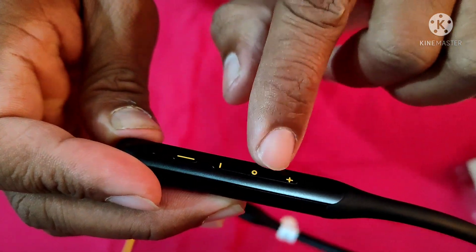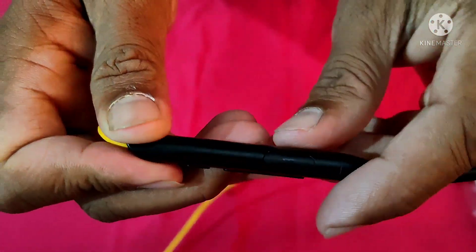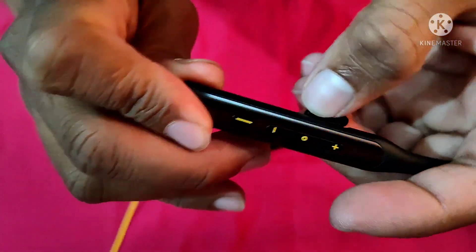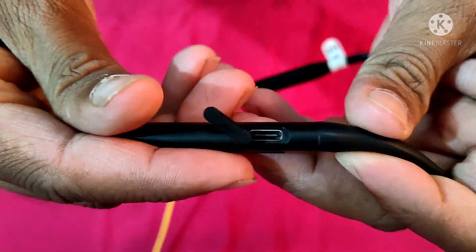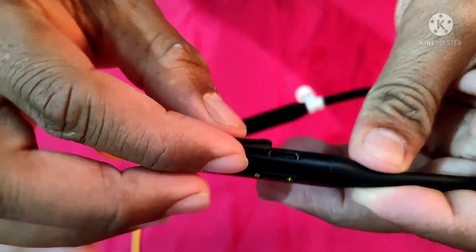There is a power button, volume down, volume up, and a middle button. Using the middle button you can handle calls and listen to music. In this place we also have Bluetooth, a charging pad, and a USB port.